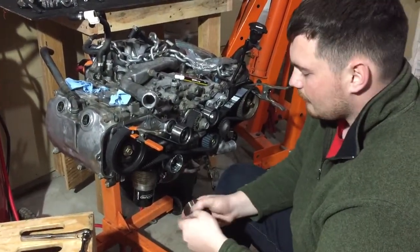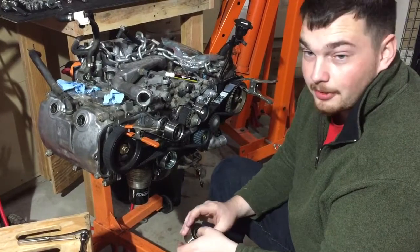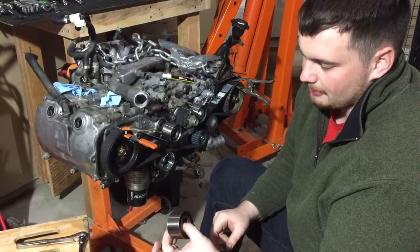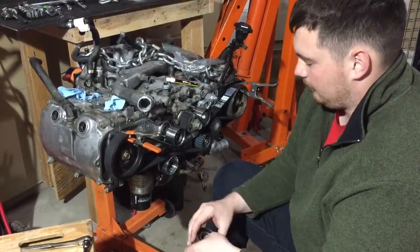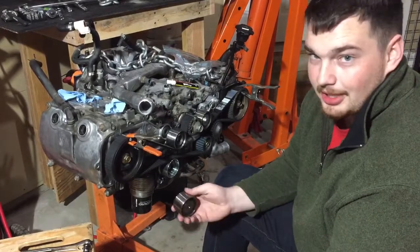You can buy a whole timing kit, often from Gates or similar, and get that all in one set — except for the belt and the water pump, which are sold separately. If your pulleys are making noise like that and they keep spinning, you're going to want to have them changed. The new ones don't keep spinning — they spin for maybe four revolutions and then stop, and they don't make any noise either.